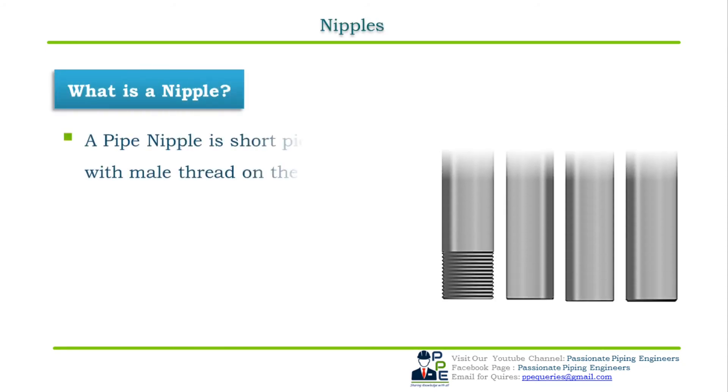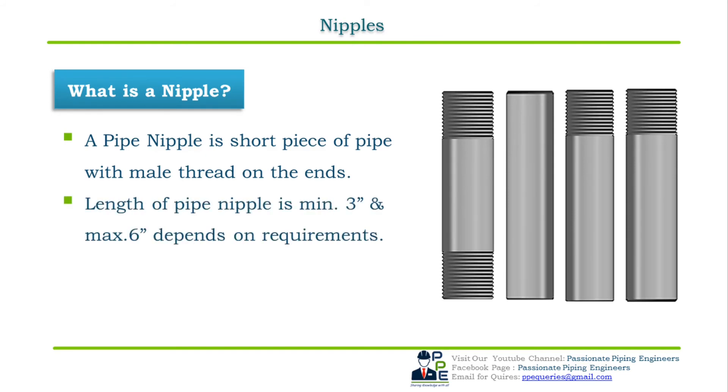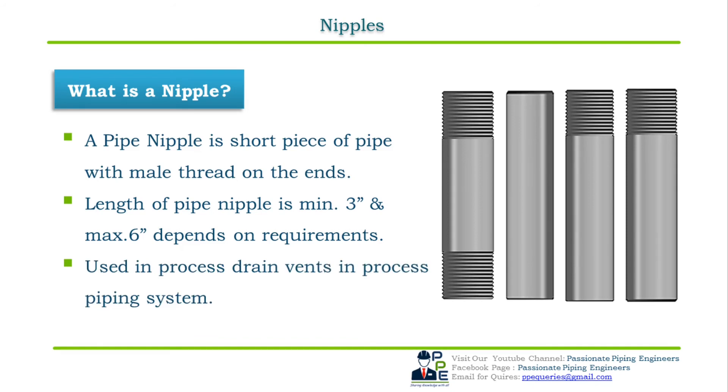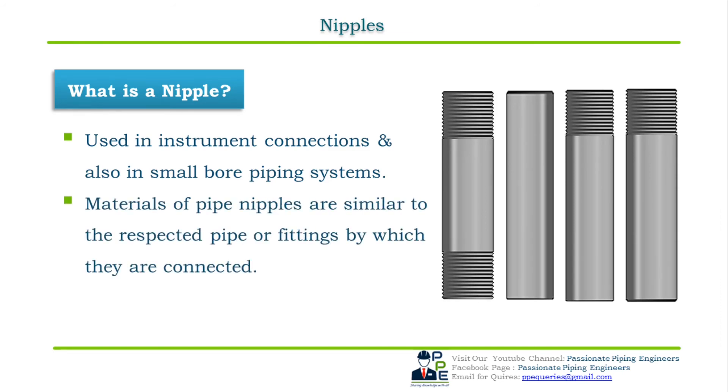The third and last type of fitting for connecting two small bore similar pipe sizes is the nipple. A pipe nipple is a short piece of pipe usually provided with male pipe threads. The length of a pipe nipple is minimum three inches and maximum six inches, including the threaded portion. Piping nipples are mainly used in process drain vents, instrument connections, and small bore piping systems. Materials are similar to that of the pipe and fittings to which they are connected. The dimensional standard is ASME B16.11.